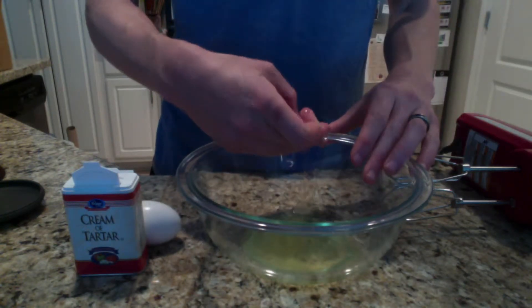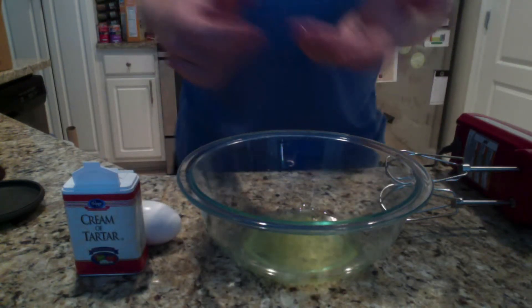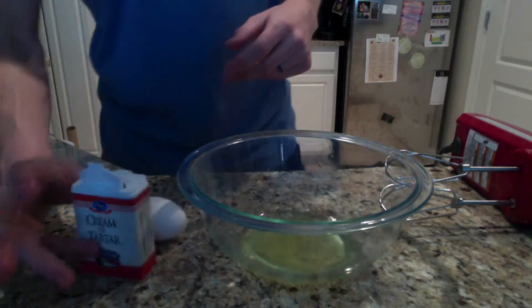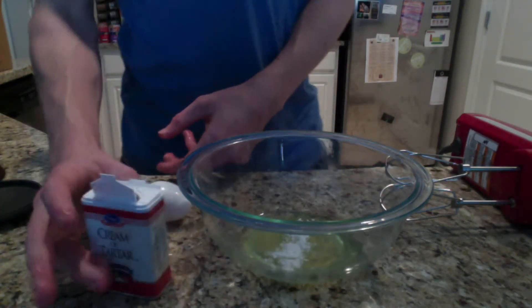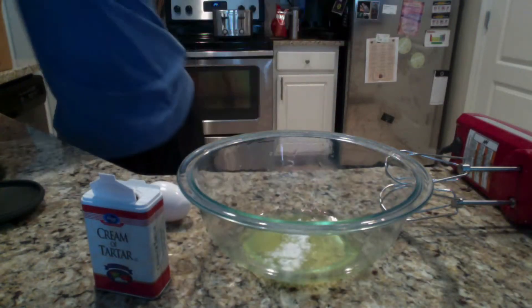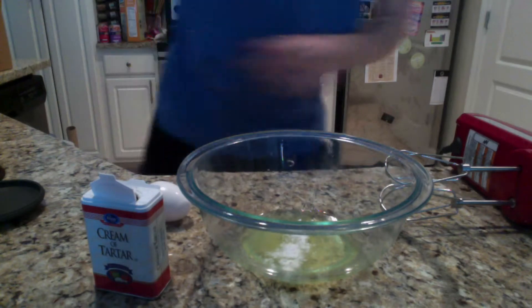To make our relatively solid eggs a little more stable, I'm going to add a little bit of cream of tartar. What this does is it just helps the network of proteins that's going to form stay a little bit more stable over time.